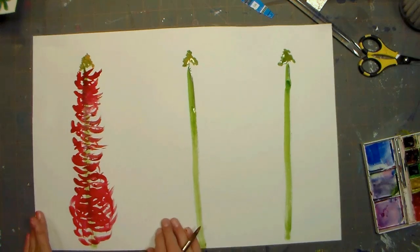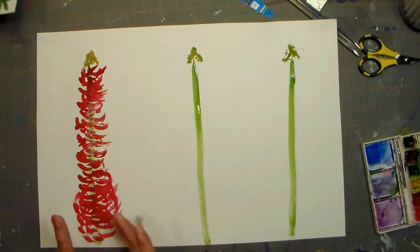I did a couple more petals at the end, as you can see, to get a little bit wider, but not much. I kind of like to keep it about the same.